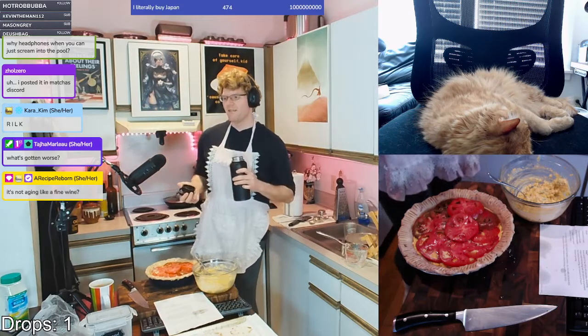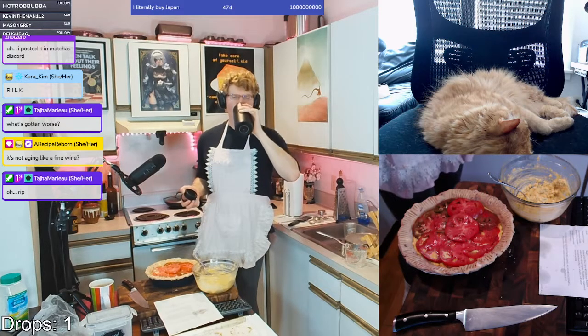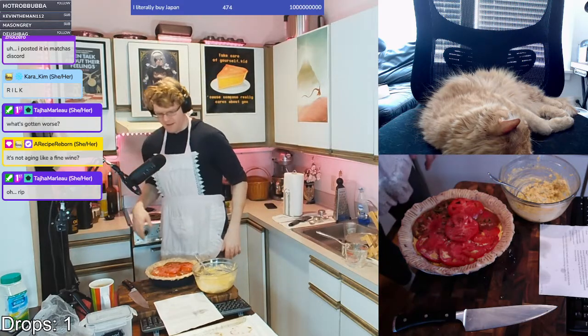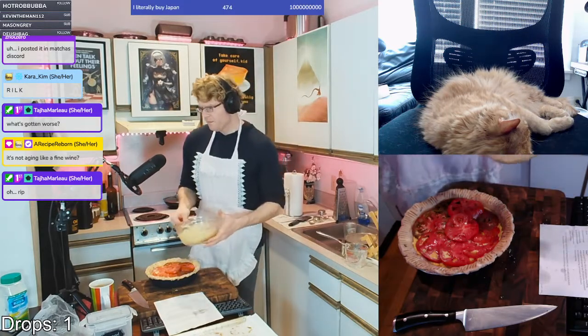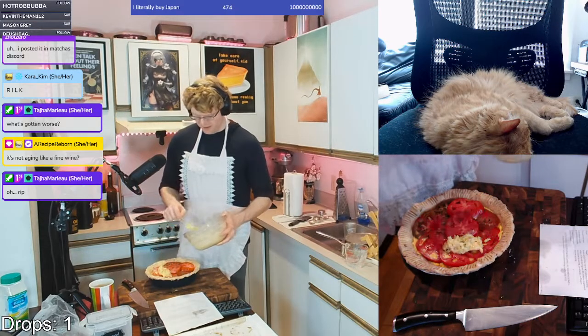It's not aging like a fine wine. Surprisingly, no. I know ranch dressing wine is like a really popular aged alcoholic beverage, but weirdly ranch tea just doesn't quite work the same way.